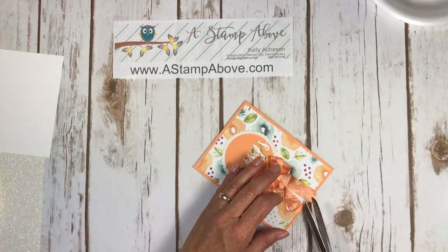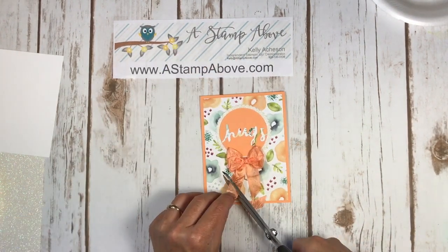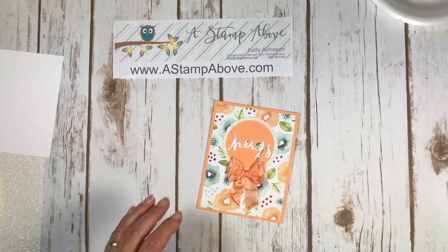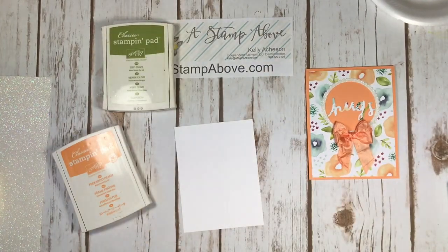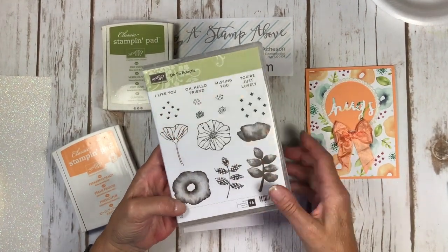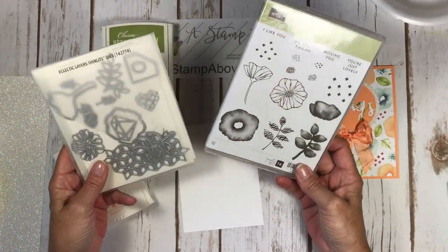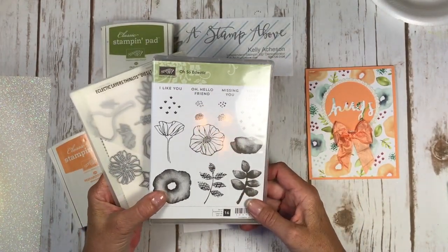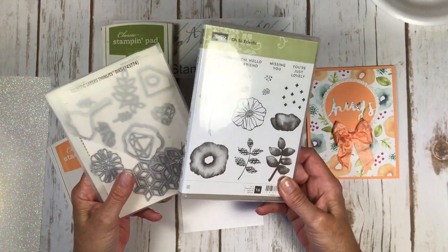The bow is super cute but I think I should trim the tails up just a tad. Now I'm going to bring in the matching stamp set for the paper — it's called Oh So Eclectic. You guys have seen me use this before — it's an amazing bundle, I recommend it. I've made a bunch of cards over the weekend with this and I have a gazillion swap cards using this bundle to show you, so stay tuned — that'll probably be coming out next week.